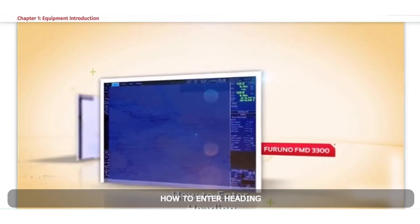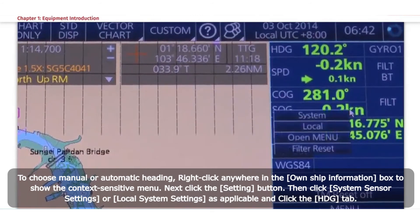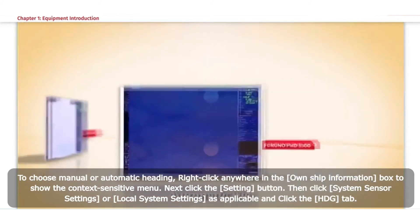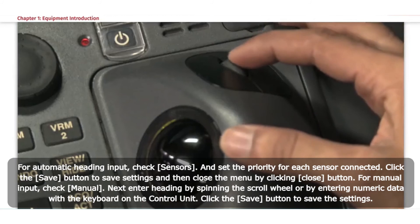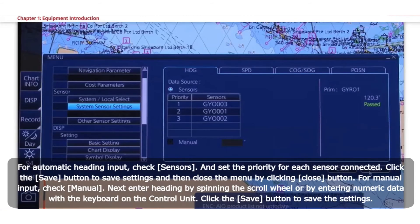How to Enter Heading. To choose Manual or Automatic Heading: right-click anywhere in the Own Ship Information box to show the context-sensitive menu. Click the Setting button, then click System Sensor Settings or Local System Settings as applicable, and click the HDG tab. For Automatic Heading Input: check Sensors and set the priority for each sensor connected; click Save then Close. For manual input: check Manual, then enter heading by spinning the scroll wheel or entering numeric data with the keyboard; click the Save button.